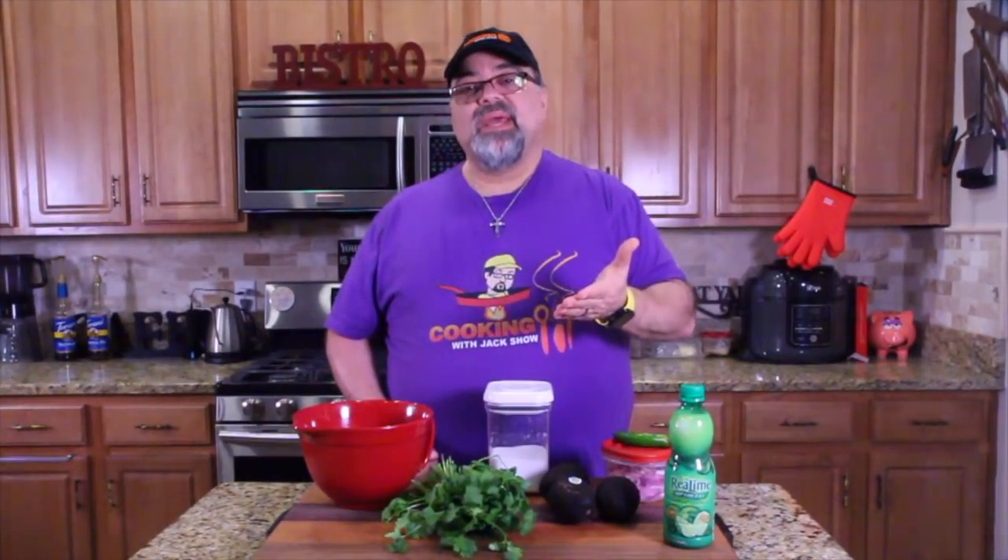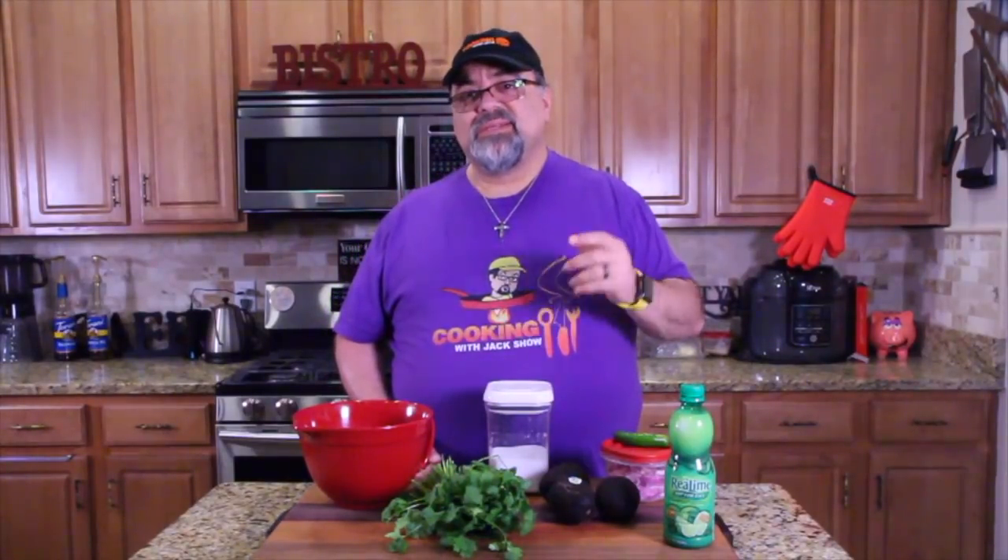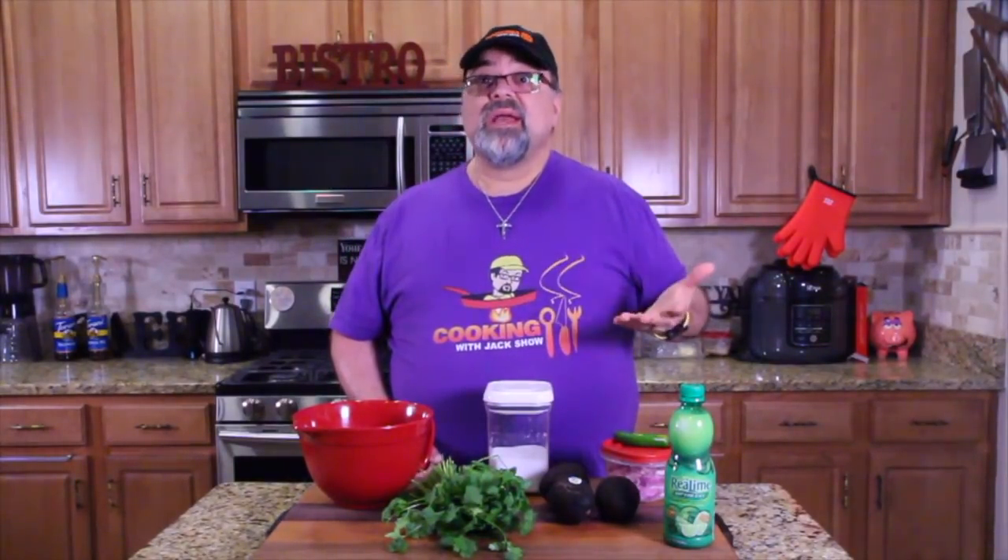Chipotle just recently shared the recipe for their guacamole. I ran out to the store and grabbed everything to show you guys how to make Chipotle's guacamole. When you bring the food home, smother it in your guacamole that you just made and you don't have to pay extra — because this is an upcharge item. Some burrito places charge you extra for guacamole because it's so expensive.